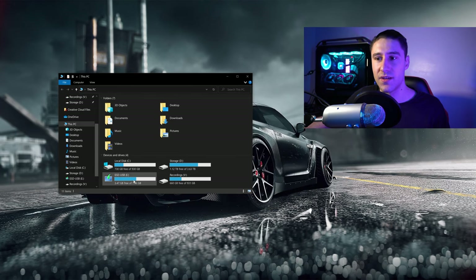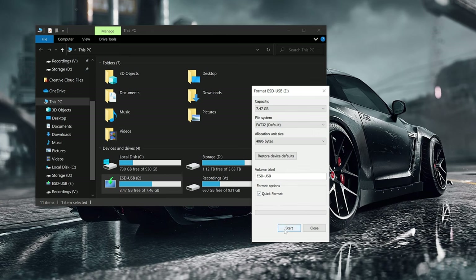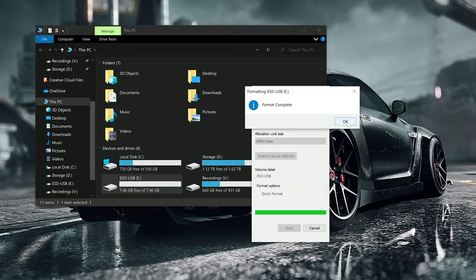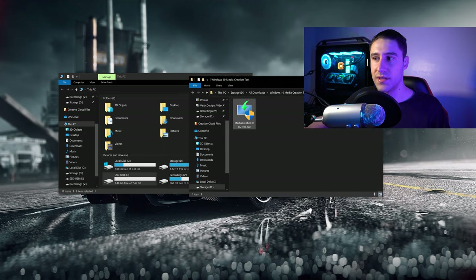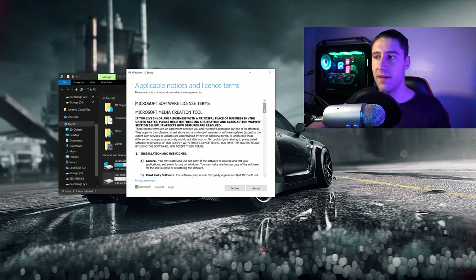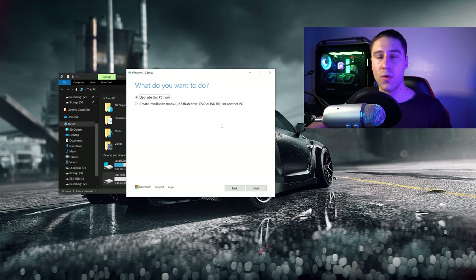Have a look where the USB is. Right click on it and then you want to go ahead and go to Format. Leave everything else as normal and start the quick format. Click OK. You can close this down and get yourself the installation setup file. Double left click on it, click on Yes, and then this window will pop up — this can sometimes take quite a while to fully finish. Once the window pops up you want to go ahead and have a look through the terms and conditions, scroll all the way to the bottom, and accept the terms. Once this pops up you want to go ahead and click on 'Create installation media USB flash drive' and go ahead and click on Next.